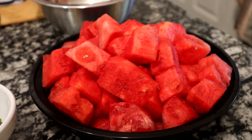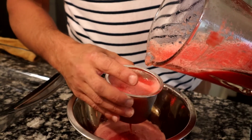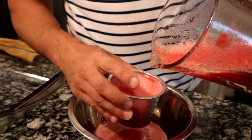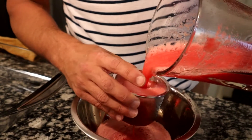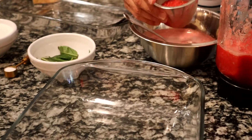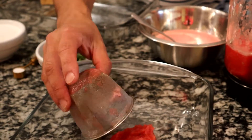Now guys, I'm using this little strainer because I left my big strainer at home — I'm at my friend's place. Right there. Now guys, this pulp that is leftover — don't throw it away.